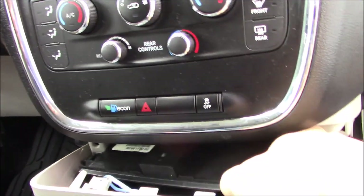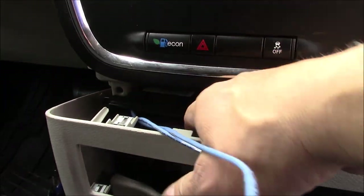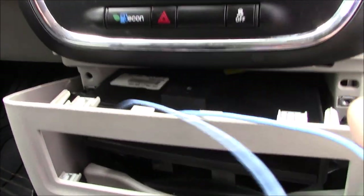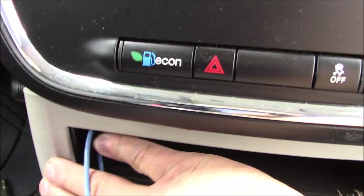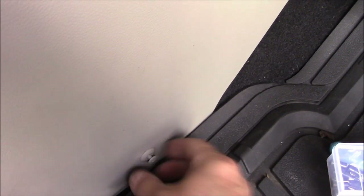Put my wires through the little bin there, push that back in, and secure it with those two little screws. Then we'll hook our switch up — got that bolted in. Push our trim back here and put those push pins back in, then put our little screw in there.